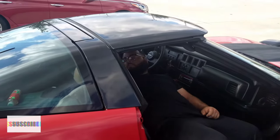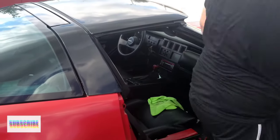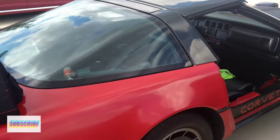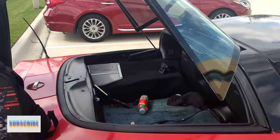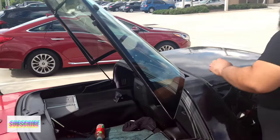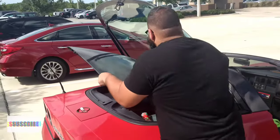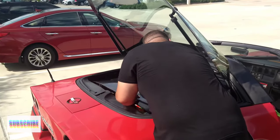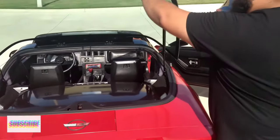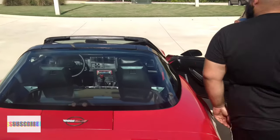Perfection takes time. All right, for the unveiling — see that glass in the back, see how it just opened up on you? Just like the C8, take that top off, put it inside that trunk, close it up — and that's all you do.